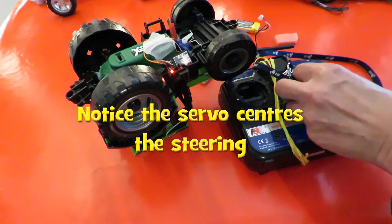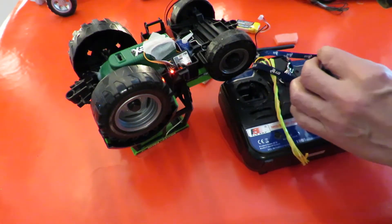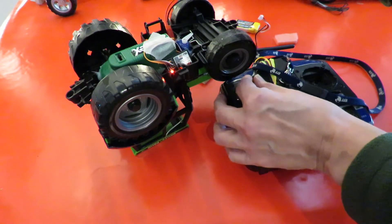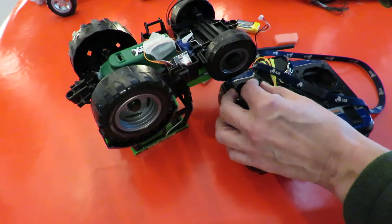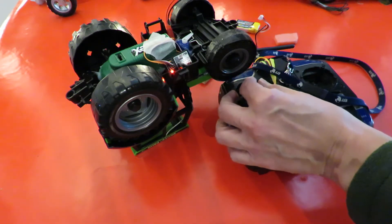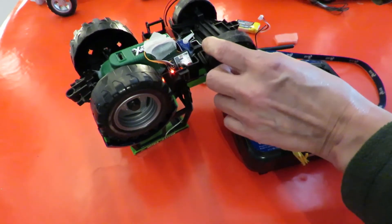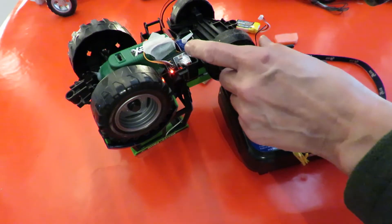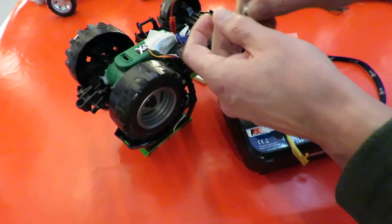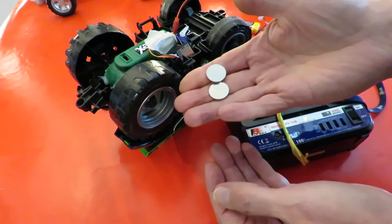Well, it's sort of working in that the receiver is operating, but there's not enough power here to drive the motors. In fact it's struggling. You can hear the ESC — that high-pitched whine — but there's not enough power there to operate the servo, and not enough power to drive the motor. So technically yes it works, but you haven't got the current. You might have the voltage but you haven't got the current to do anything with it.